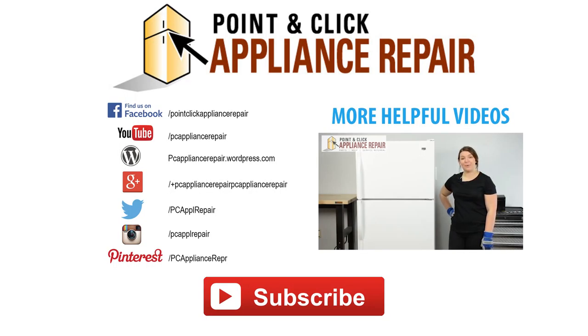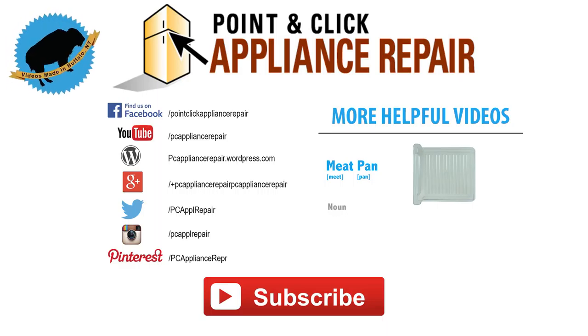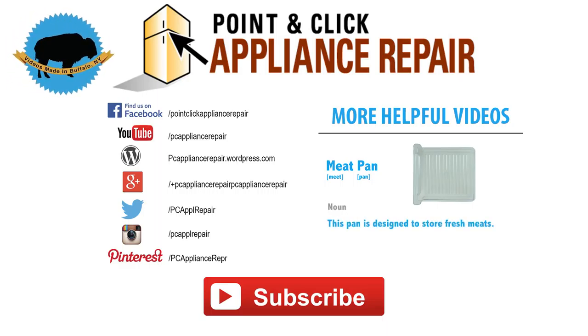Thank you so much for watching. We hope you found this video very helpful. If you don't have any of the OEM parts or tools that you saw in the video, all of those products are available for purchase on our website. Our goal is to show that the everyday person is completely capable of cheap and easy household appliance repairs. So please like, comment, and subscribe to our channel, and maybe even show this video to a friend in need.